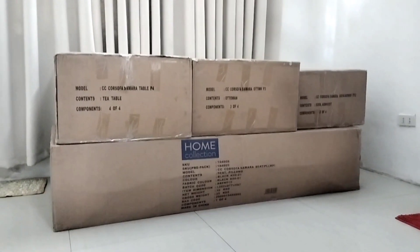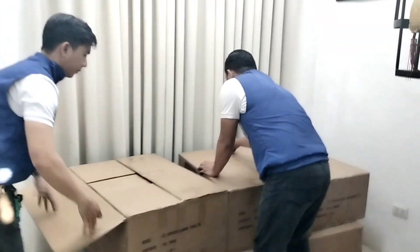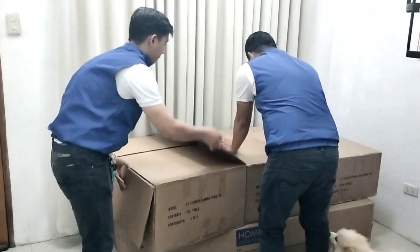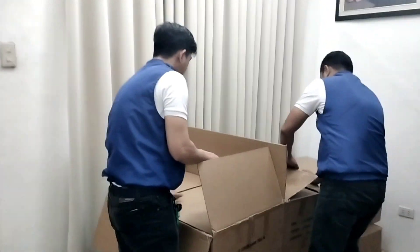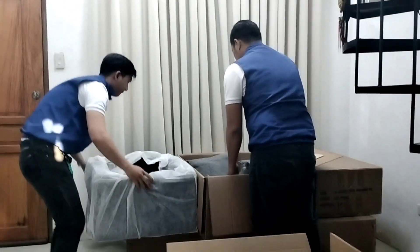Unboxing and assembling a new sofa for our living room. As we opened the box, we could see that the sofa was well packaged and protected with bubble wrap and foam. The first thing we noticed was the sleek black color of the sofa, which immediately caught our eyes.